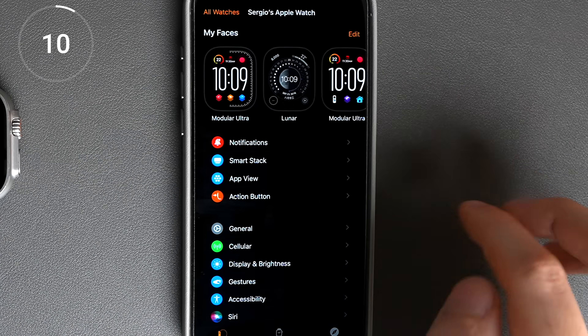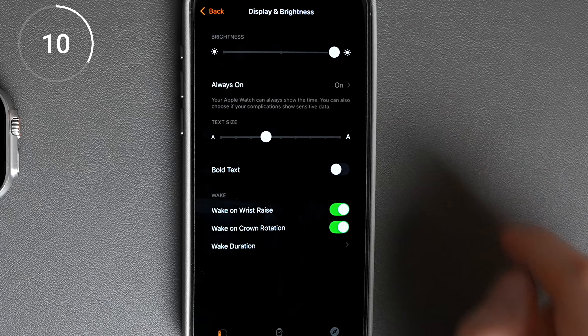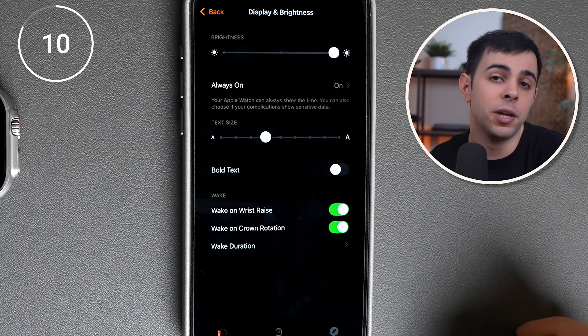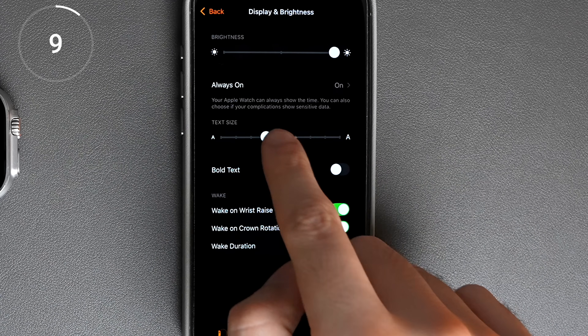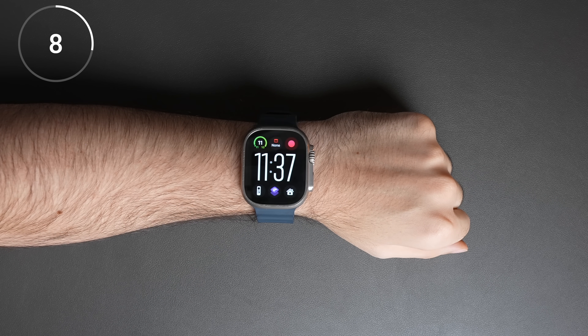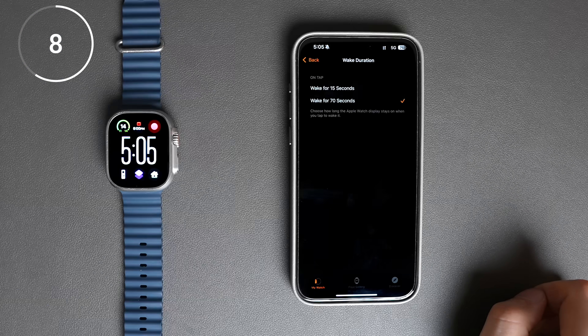If we go back and scroll down to display and brightness, there are a few things I'd change here. First, I set the brightness all the way up — I've found that I always have plenty of battery to spare at the end of the day, so there's no reason not to have this all the way up, as it makes the screen easier to see during the day. I also increased the text size just a little bit, which makes messages and emails easier to read. And you can change the screen timeout from 15 seconds to 70 seconds here as well.